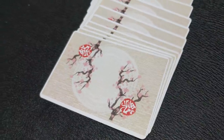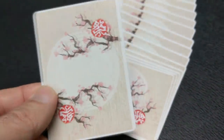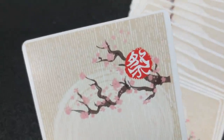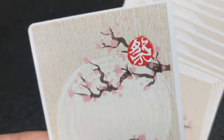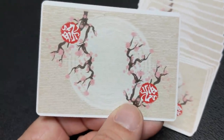The back design features the iconic flower of Japan, the cherry blossom, all set against a Japanese paper texture background. You'll also notice a very thin super pencil line poker border.